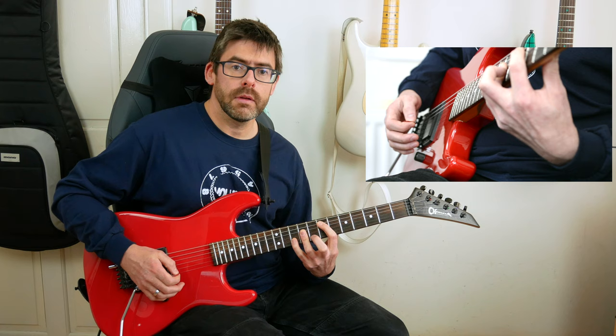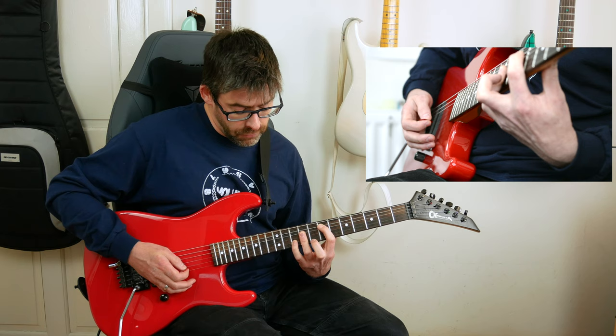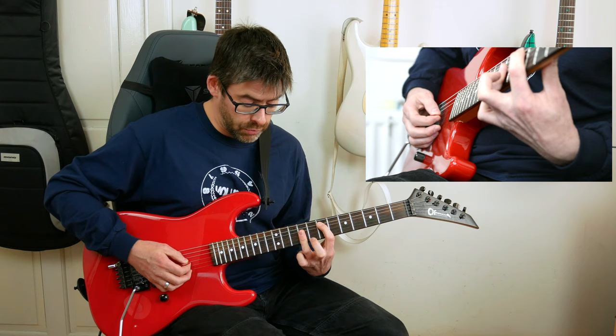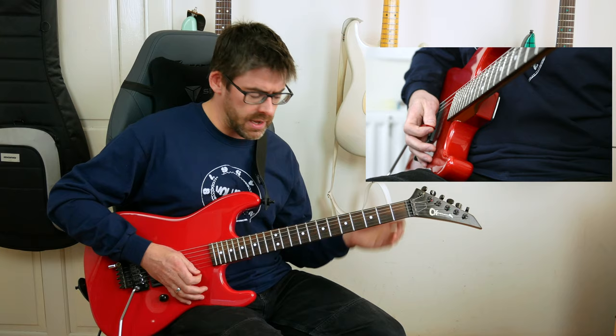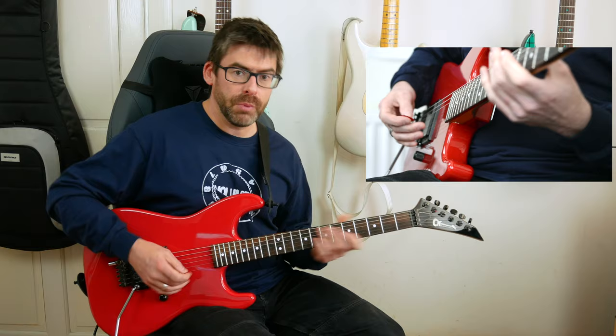From here I play the open E string and move the shape back up to where we started with the E chord, but my fourth finger is on to give a sus4 chord — I'm playing the 10th fret of the B string. Then I palm mute the E string twice, take that fourth finger off, and play the G and B strings: now it's just the 9th fret on G and B. Slowly, that sequence from the C chord goes like this.